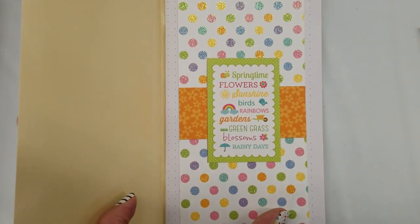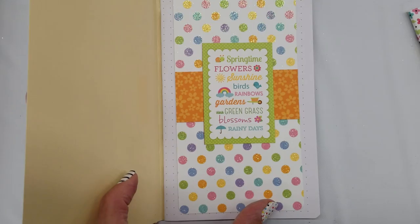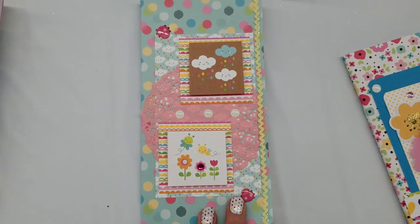So it says: springtime flowers, sunshine, birds, rainbows, gardens, garden grass, blossoms, rainy days. Very cute.